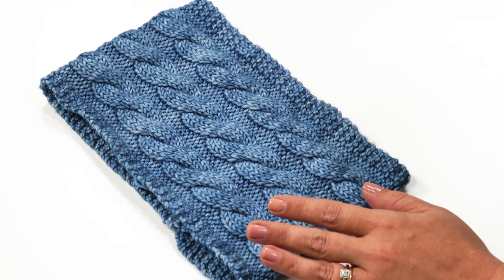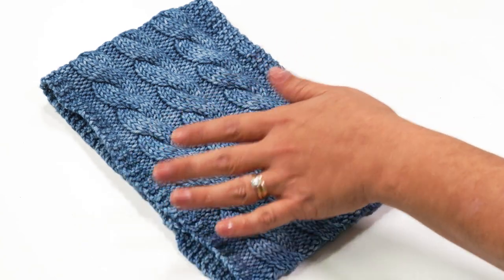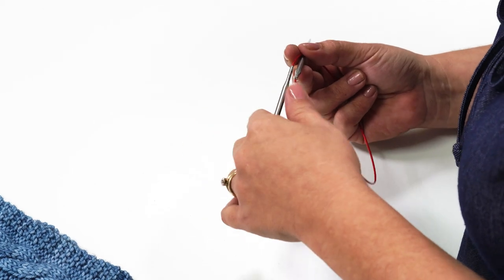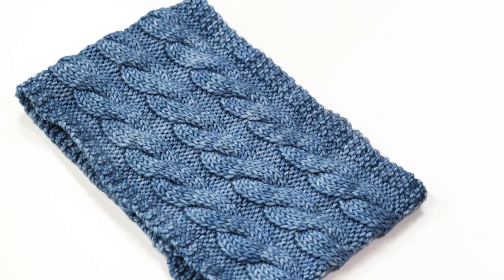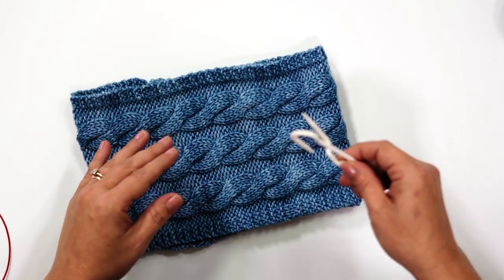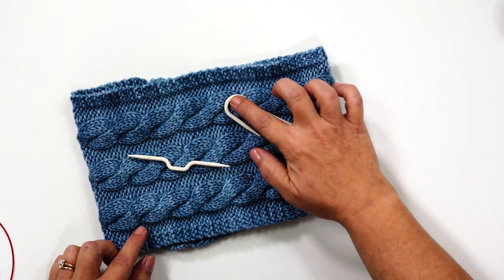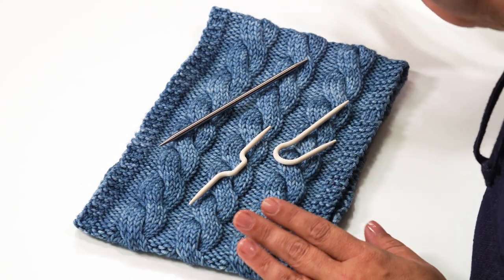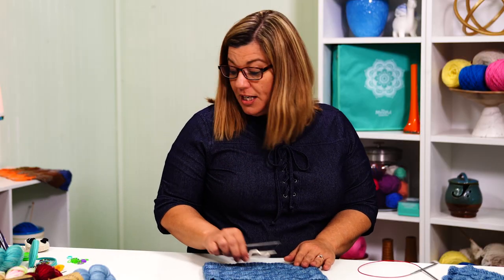We'll be using a US size 7 knitting needle. The cowl is about seven inches wide, so straight needles would work fine, but I always prefer circulars — just a personal preference. I'll be using the Chiao Goo US 7, which is 4.5 millimeters, circular needles. For this project we'll also be using cable needles, and there are two different styles: a hook style and a straight style. I'll show you how to use both — it's personal preference. I'll also show you how to work cables using a double pointed needle in case that's all you have.